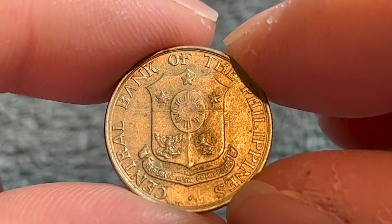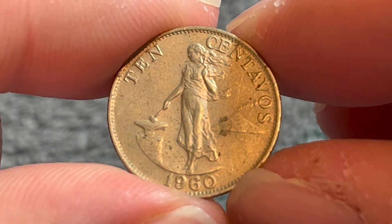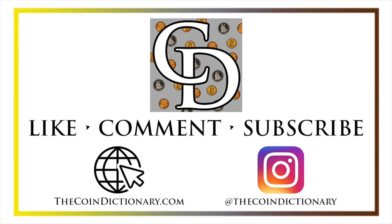Hope that cleared up some information about this coin. I'll see you next time when I've got another coin to talk about. Thanks for watching the video. My name's Christian, and I own The Coin Dictionary. I'd also encourage you to visit us at our website, thecoindictionary.com, and on Instagram at thecoindictionary.